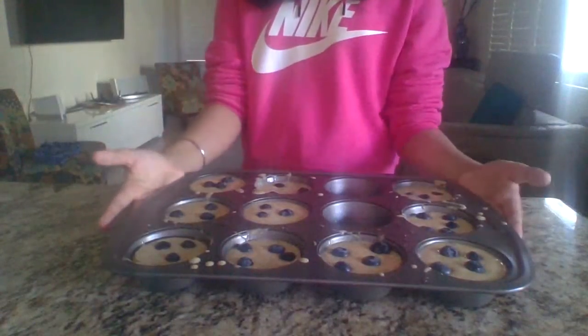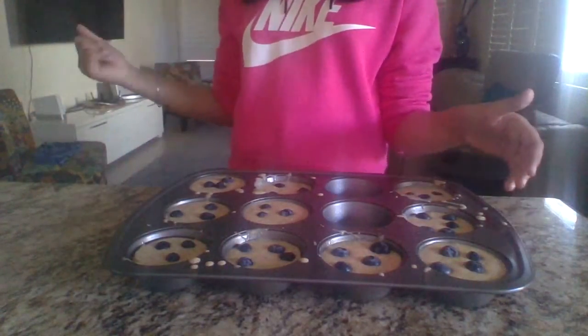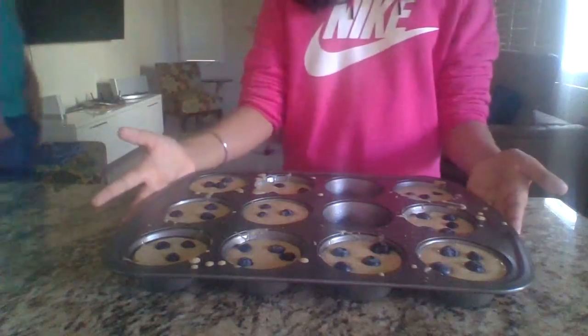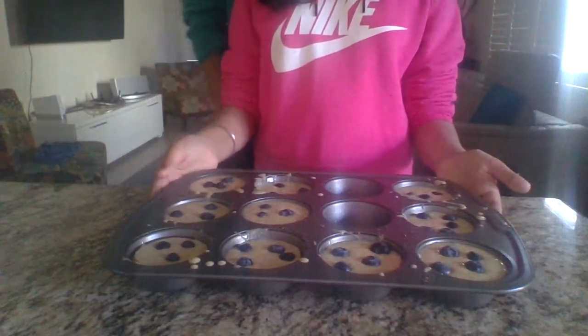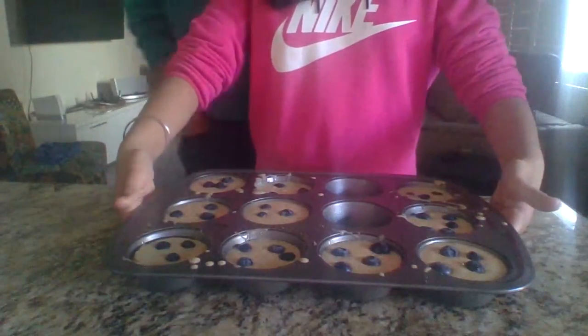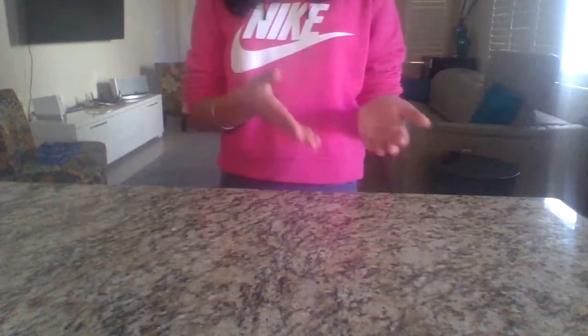Now we're all done. Now you're going to need help from a parent. I'm going to ask my dad — Papa, come here. He's going to help me put this in the oven. You're going to need the oven temperature to be set at 350 and you're going to bake this for 30 minutes. We have just put the muffins in. Now we just have to wait.